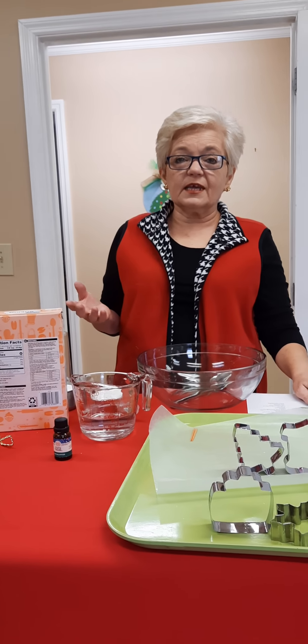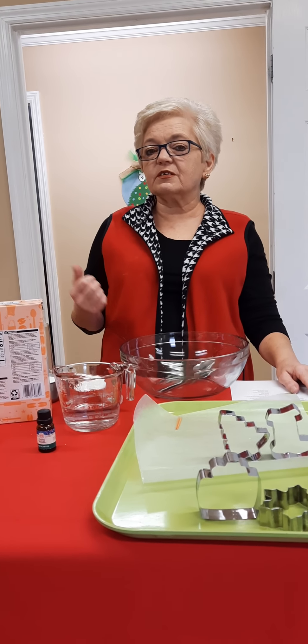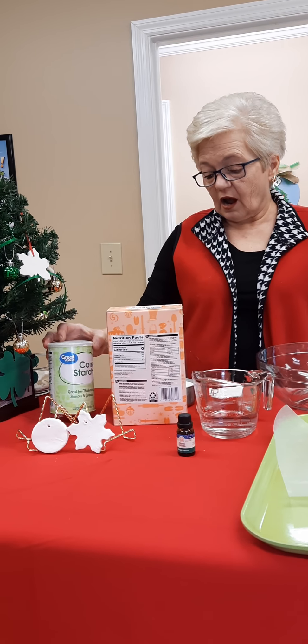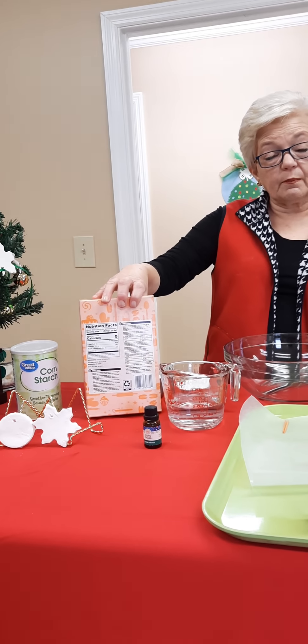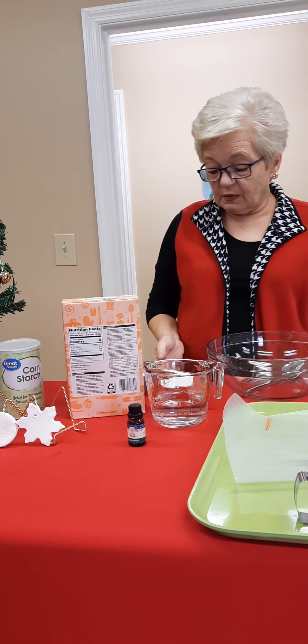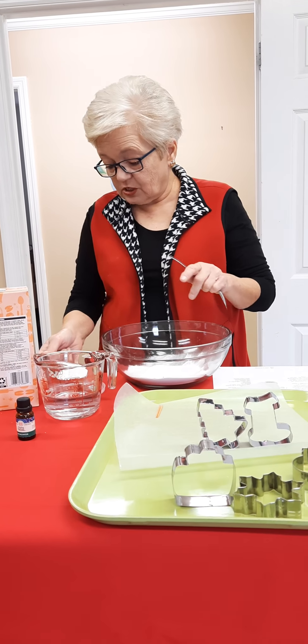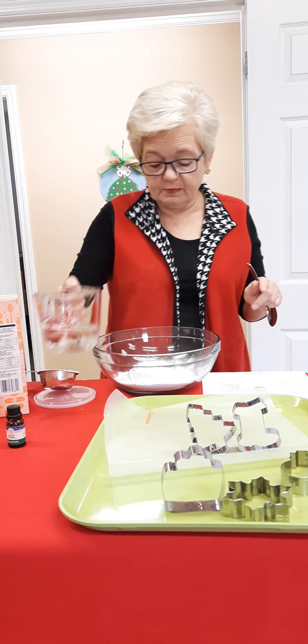It's simple and easy, but you do need to get your parents' permission because you have to use a microwave for this. So you take a half a cup of cornstarch, a cup of baking soda, and you mix those two ingredients in a bowl, then you take three-fourths cup of water.